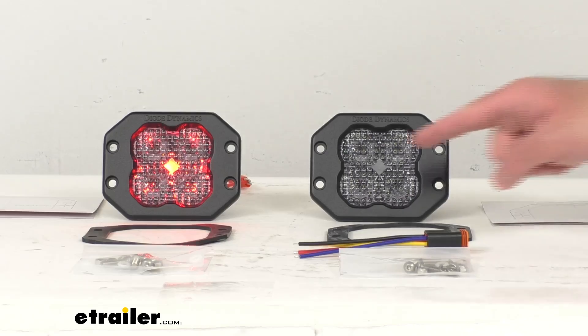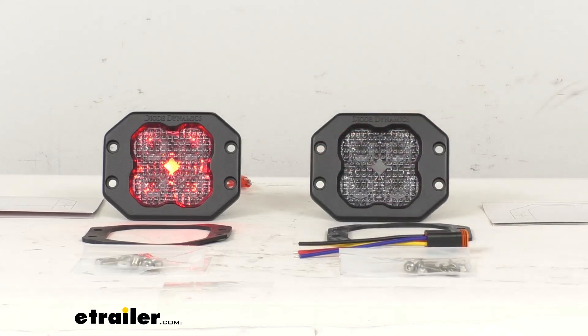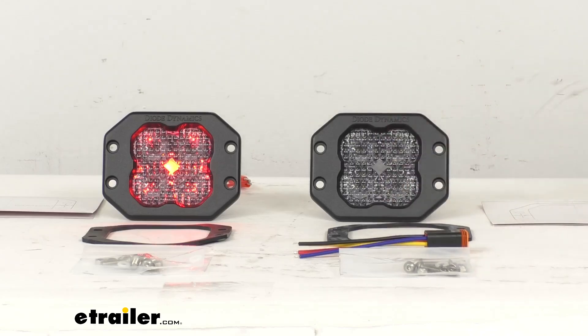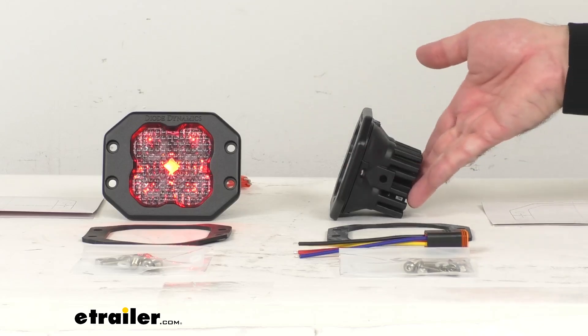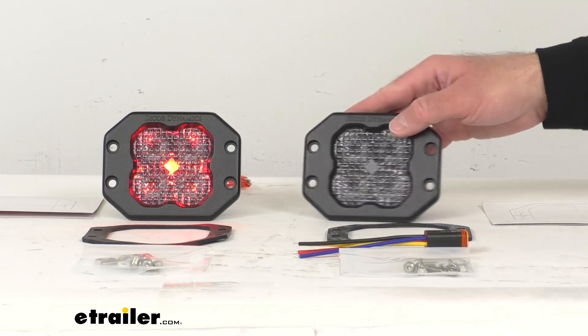Let's go over some measurements. Looking at the width first, measuring from end to end, we're sitting about four and three quarters inches wide. Looking at the height from top to bottom, we're sitting about three and three quarters inches tall. And looking at the depth from the front of the light to the end of the heat sinks, we're pretty close to two and three eighths inches deep.